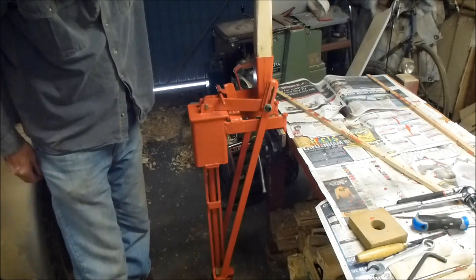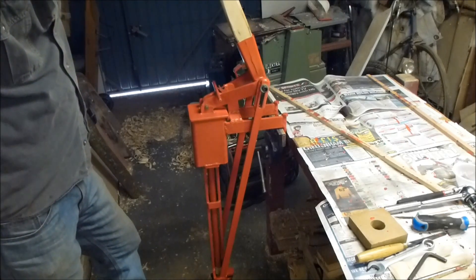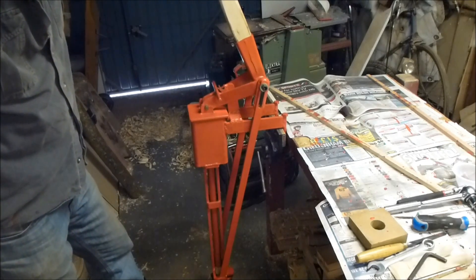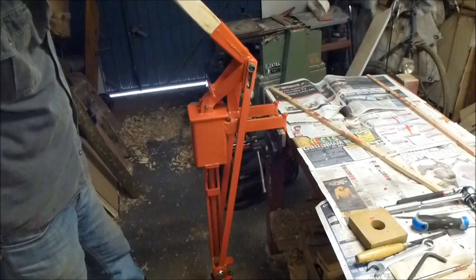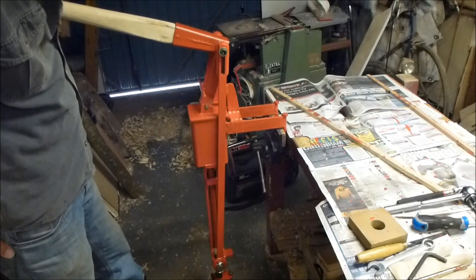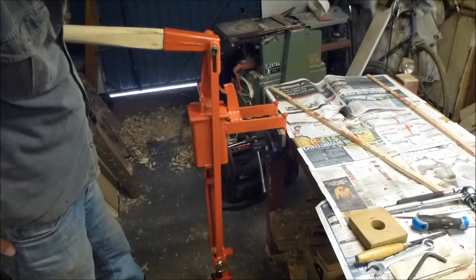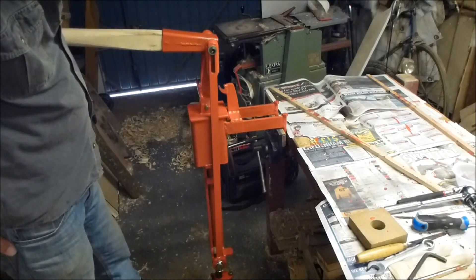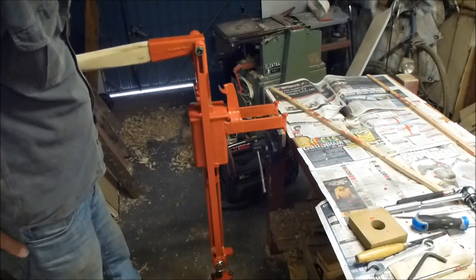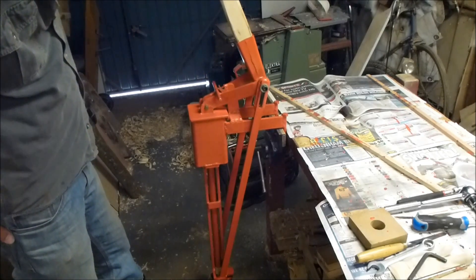A key feature of this design is that the mechanical advantage will change during the stroke. At the start of the stroke, when the pulp contains a lot of water, it's easily compressed, so we've got a modest amount of mechanical advantage. This increases as we get to the top of the stroke, where the mechanical advantage becomes quite huge. Up there I think it's going to be needed, because with most of the water already expelled it's going to be really hard work compressing that briquette.